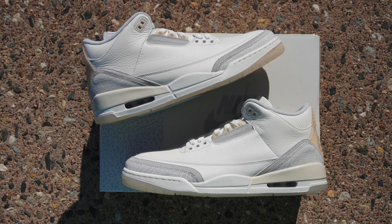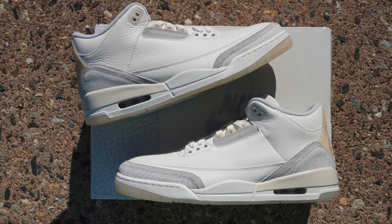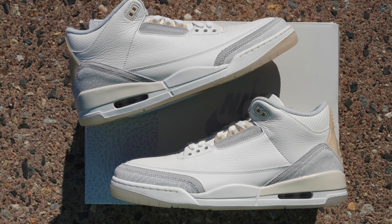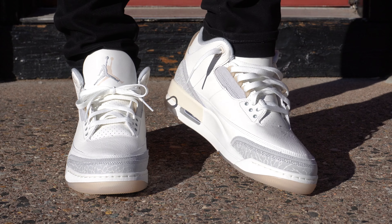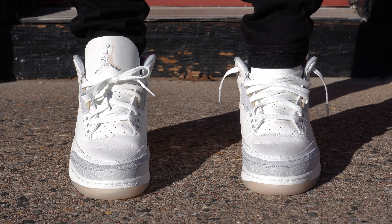So in today's video, I'm gonna be showing y'all how I personally style the Air Jordan 3 Craft Ivory. If you would like to know more about this shoe — like the sizing, quality, history, colorway, all that good stuff — you can find all of that information and more in the recent review video I did.